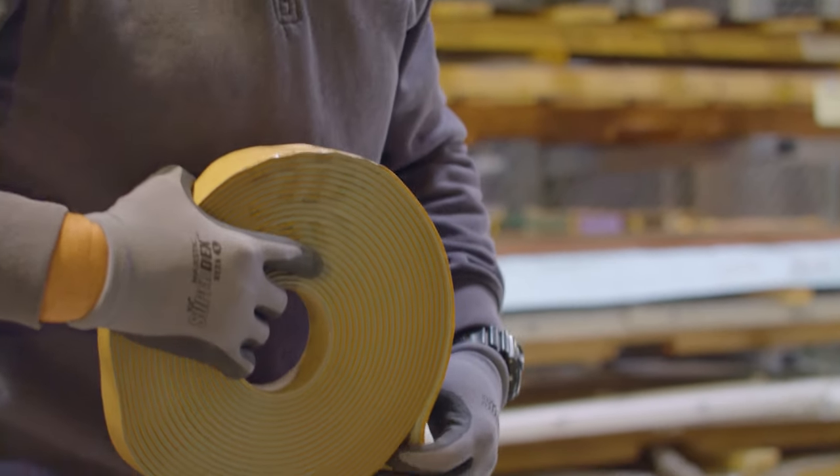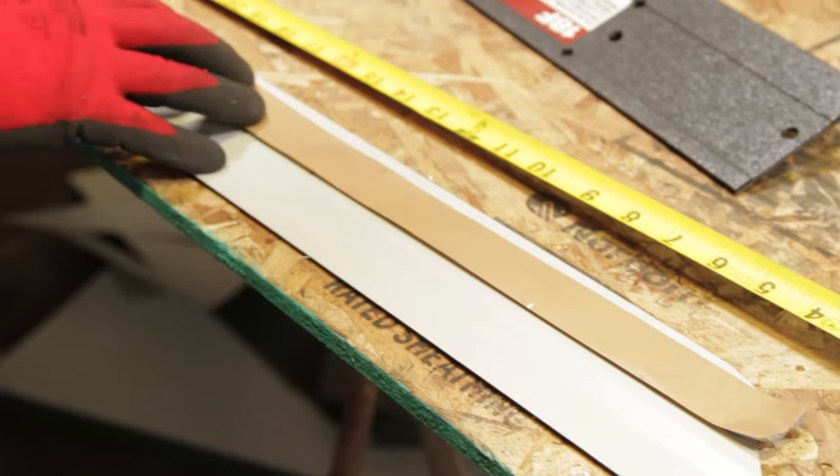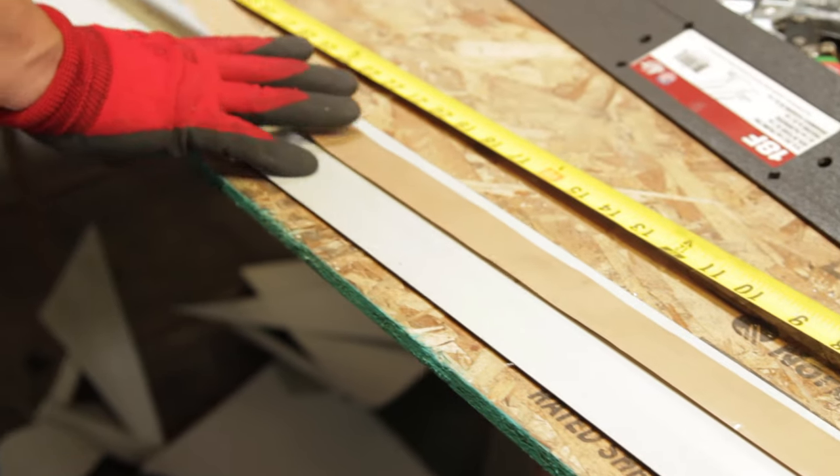Your tape sealants are going to be for metal-to-metal connections. Your gun caulking can be curable or non-curing sealants depending on the application. Those are the three main specific types of sealants you're going to see in a metal roof system.